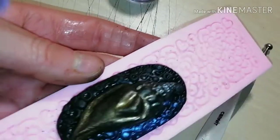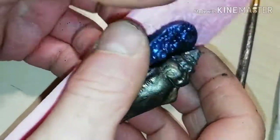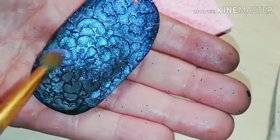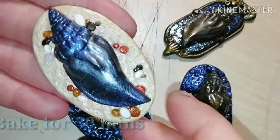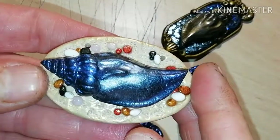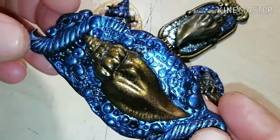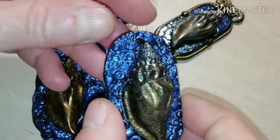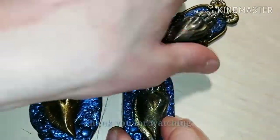Choose the mica powder color for the background. Detach and cover the back side also. Take it to the oven and after cooling, apply gloss varnish. As you see, you can also make many different settings. And this was how you can make beautiful polymer clay conch pendants.